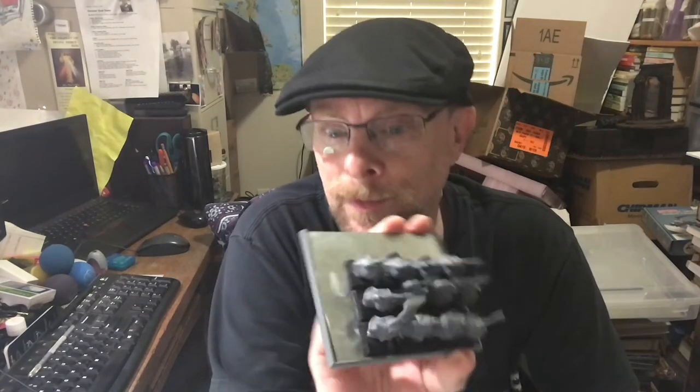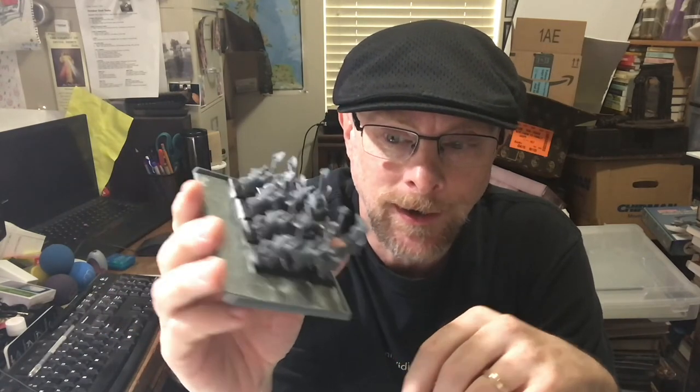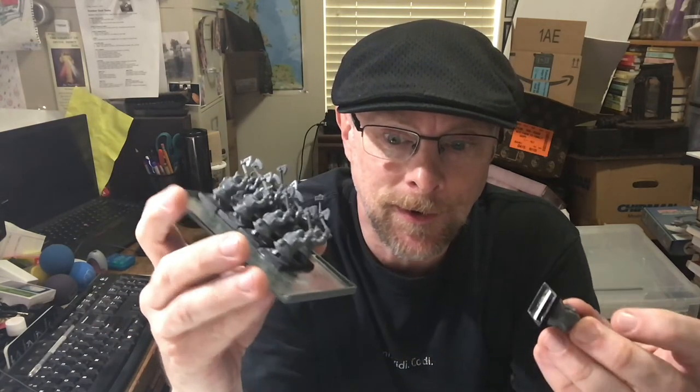I'll use two of them to make up a twelve by twelve and I'll be cutting those down, probably making the movement trays flush with the bases so that they're invisible when they're on the table. My next step in the process of getting these dwarves ready will be to texture them.